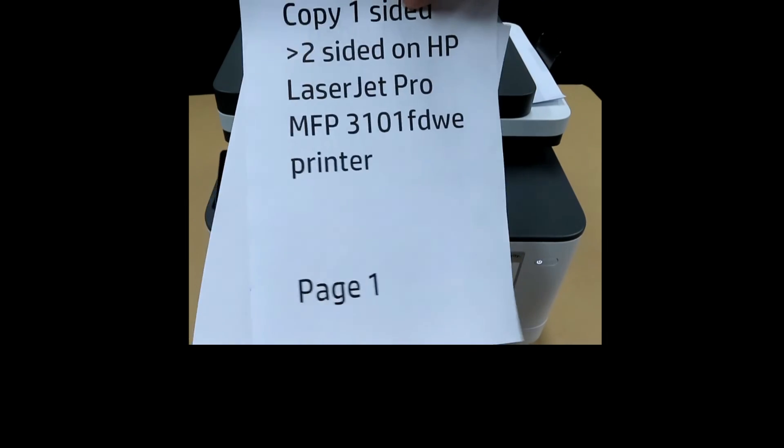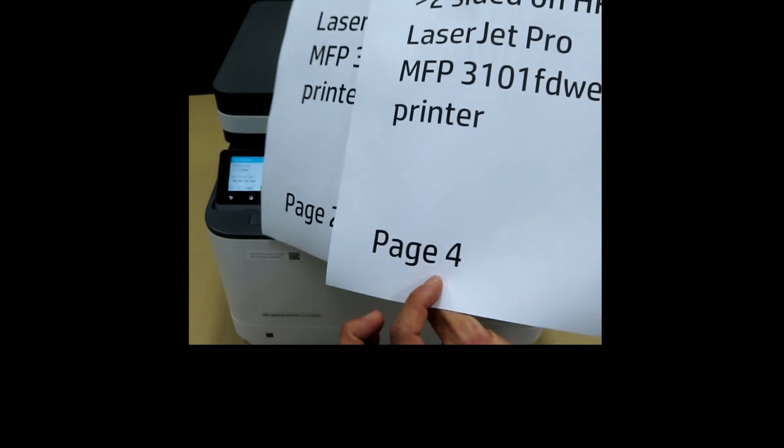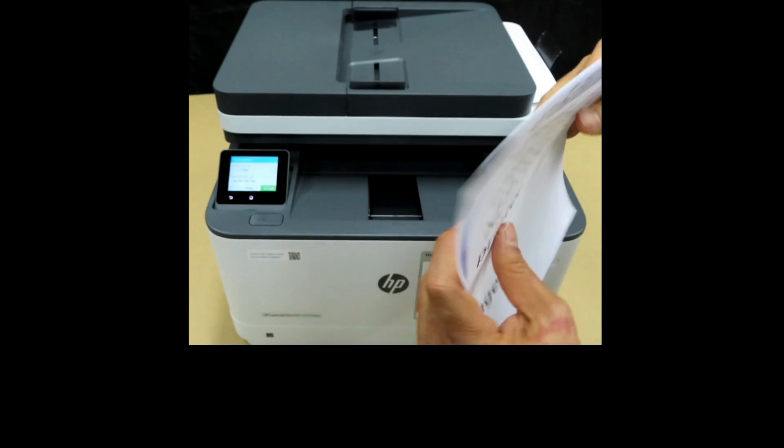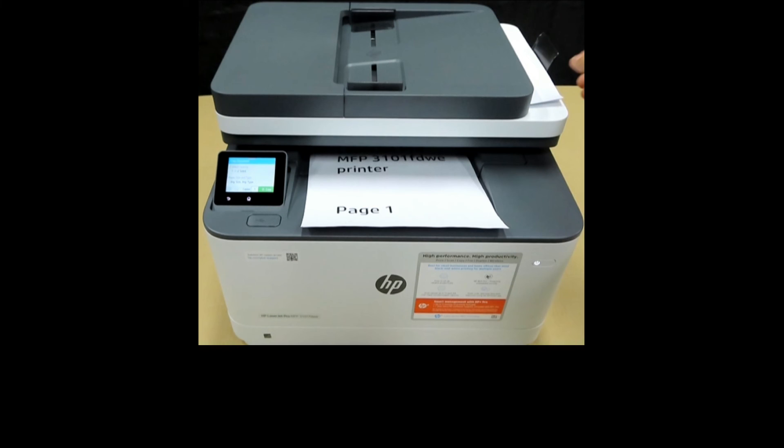You can see that it has copied two-sided. So this is how you copy a one-sided document to two-sided on the HP LaserJet Pro MFP 3000 Printer Series.